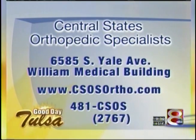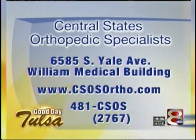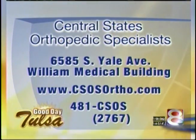Central States Orthopedic Specialists. They're located at 6585 South Yale Avenue in the Williams Medical Building. You can call 481-CSOS, that's 2767, or just go to csos.com. We're going to check in on Mike now at 9:30.